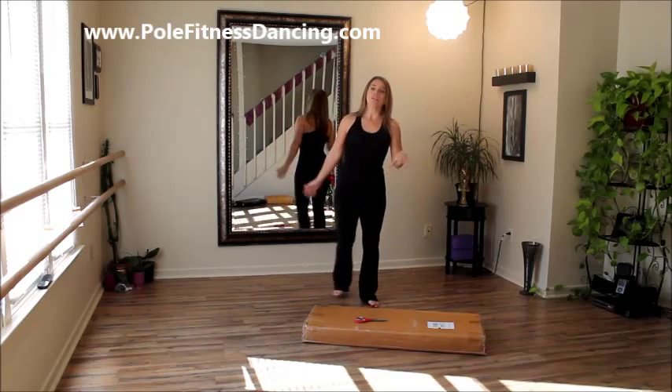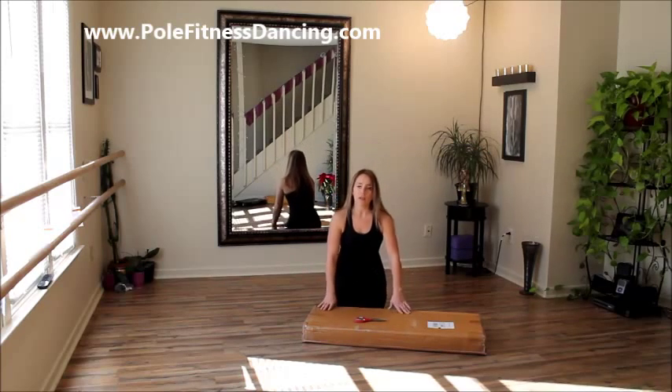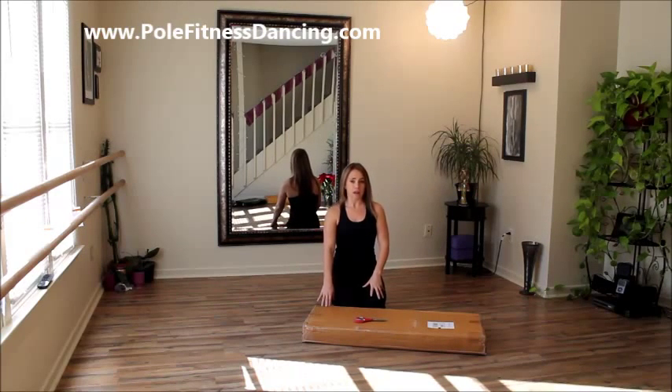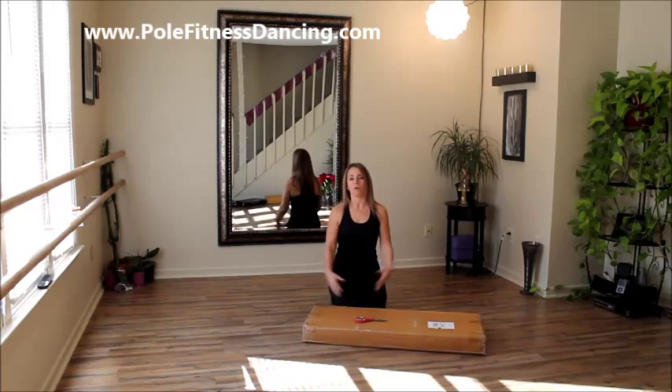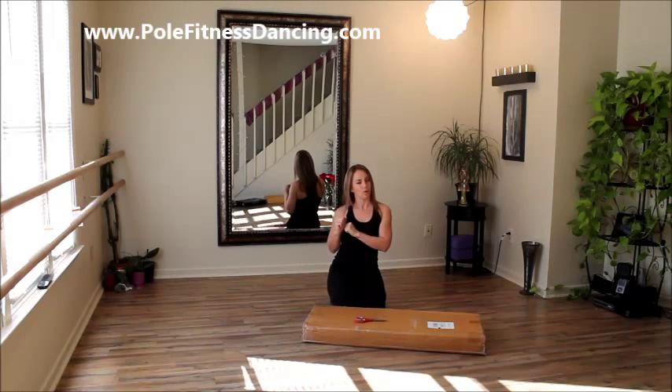So this Pole Star pole is sort of a new breed in that they've named it pole star, but I noticed that it's just another no-brand name pole like any other that you see out there on Amazon or eBay. Now what was so attractive about this pole that I liked is that it came with a free pole bag. No-brand poles typically don't come with pole bags to carry around your pole because these are portable, removable poles.